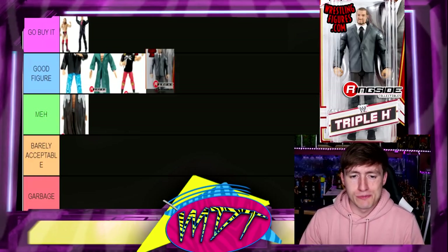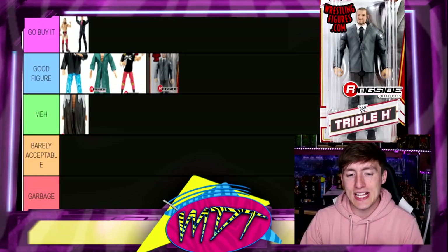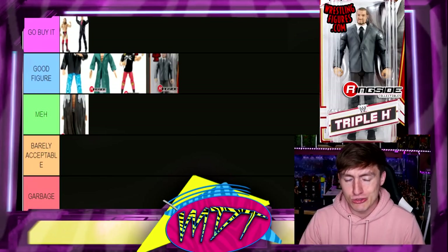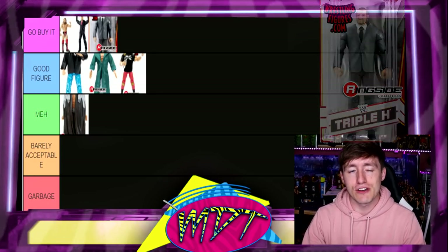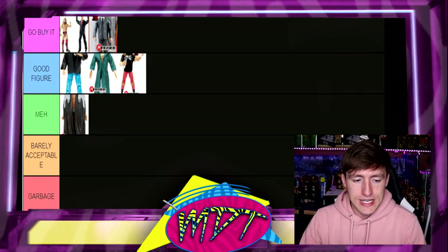Next up is the Toys R Us mail-away Triple H. A lot of people probably don't even know about this figure — it's one of those buried gems, a mail-away Toys R Us exclusive. I actually have it in my collection. It's kind of a COO Triple H. Not my favorite head sculpt on it, but I do love the suited body. It has the exact same articulation as the Go Buy It figures. It's a pretty expensive figure and you can make plenty of custom guys out of it, so I think this COO Triple H is Go Buy It.